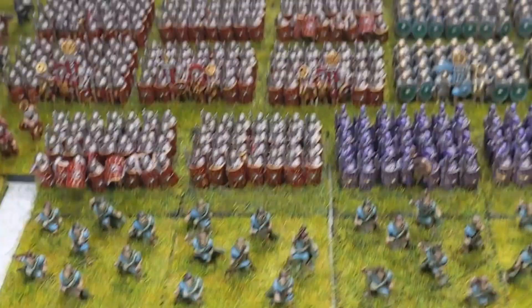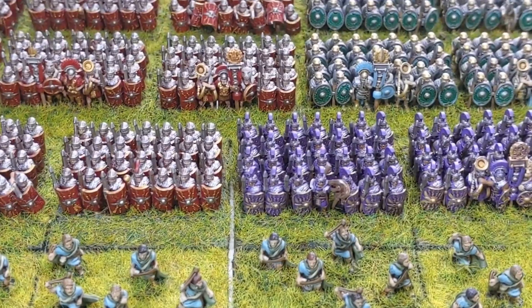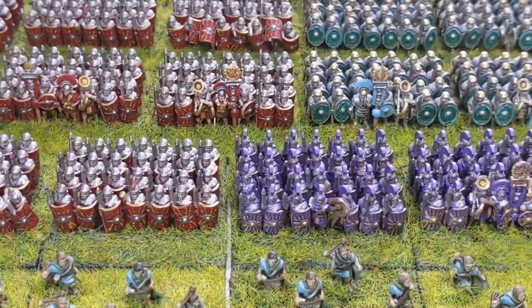Overall, I would say that the Cromarty Forge 10mm Romans are excellent. It's a great look en masse once completed. They're very highly detailed and the raised details on the shields take paint really well. And if you've enjoyed this video, please give it a like, and I'll speak to you next time. Final thanks to my client for letting me film these models. Bye bye.